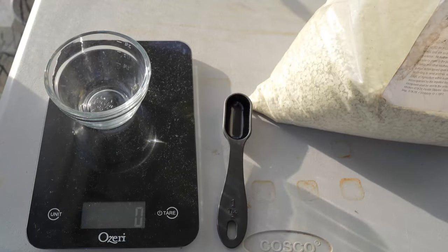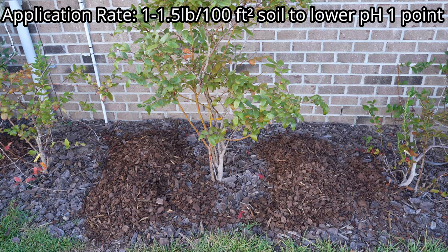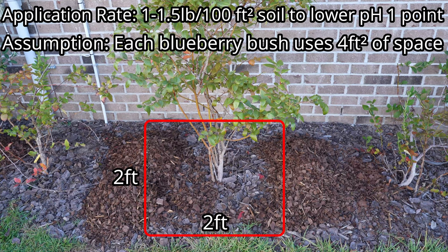Applications of pure elemental sulfur is one to one and a half pounds per 100 square feet to lower soil pH by one point. Because I'm applying this to individual plants, I'm assuming that each plant requires four square feet of acidification.